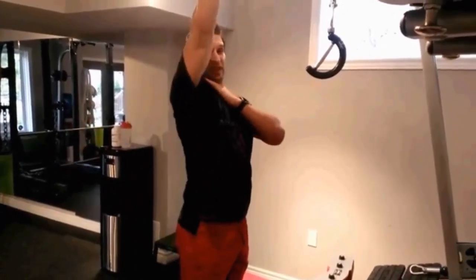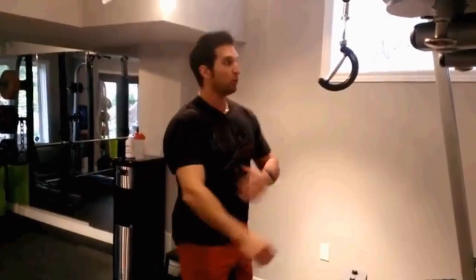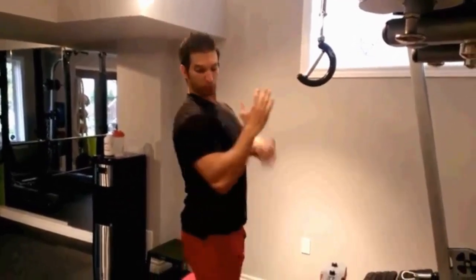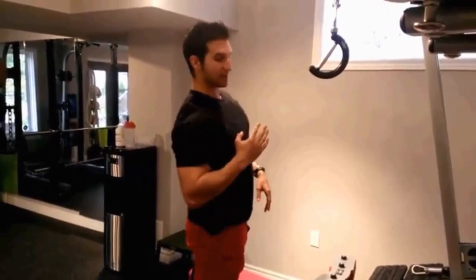One of those things is extending the shoulder back. That's the function of your lat — to flex it and to extend it. So if we're applying this to our back training, we want to think about how we can extend the shoulder through the movement. On a lat pulldown, we want to think about bringing the upper arm behind us — down and back, down and back.